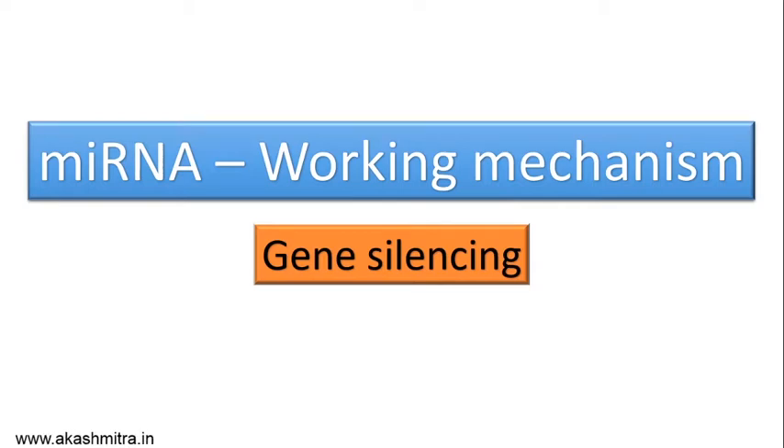Welcome back to another video. Today we are going to talk about a very important topic: gene regulation, and specifically gene silencing by microRNAs or miRNAs.